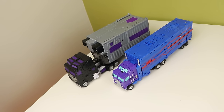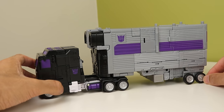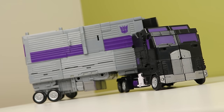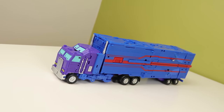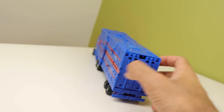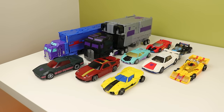Motormaster suffers in alt mode on both versions. Legacy has a really short trailer — that exists in real life, but it looks weird here, and the plastic mismatch is noticeable. Fans Project doesn't have that issue, but nothing likes to stay tabbed in because of how fiddly the transformation is — nothing on this truck likes to stay in place, especially up front. That's why I much prefer the Legacy one: it's solid, it holds together.